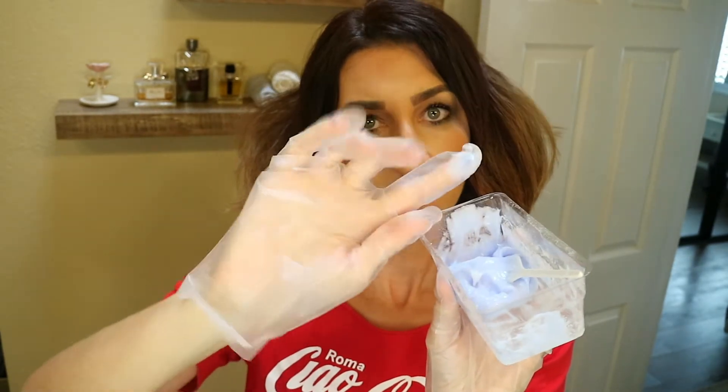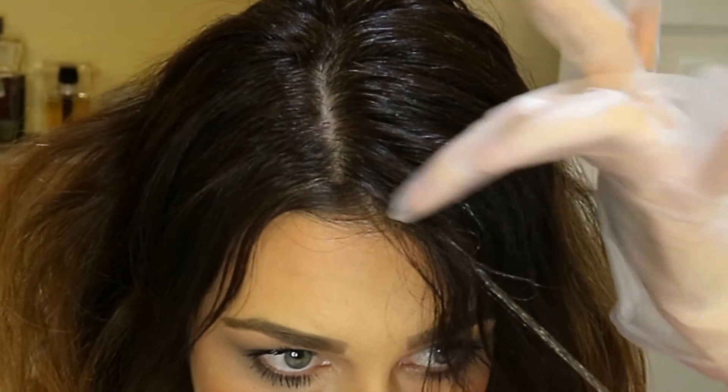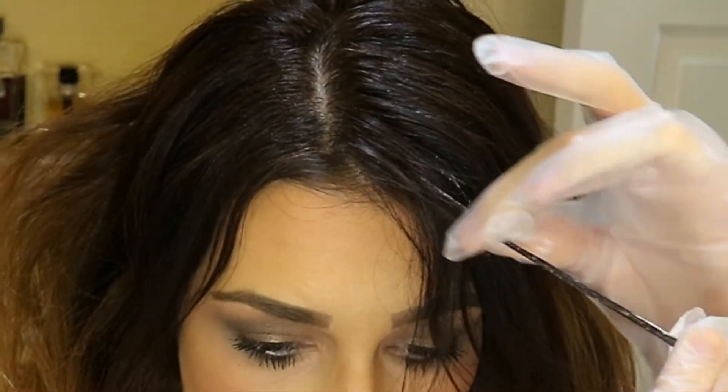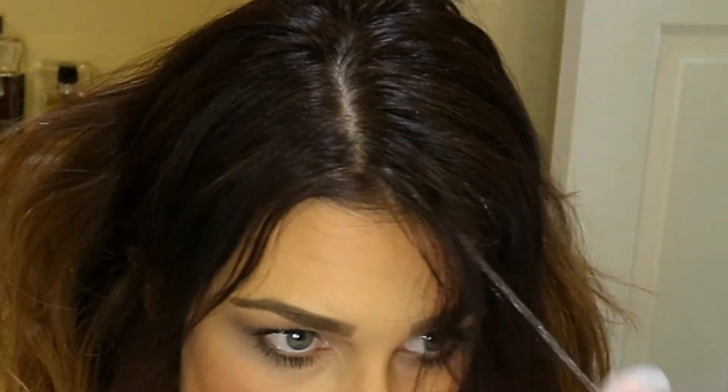I parted my hair where I typically part it, just slightly off-center. I would recommend doing that before you get started so that you kind of know how things are going to look once your hair is done. So once we have our mixture all set up, you are going to take your index finger and your thumb, dip it in, and simply start taking pieces and painting the highlight on your hair. I don't go all the way to my root — I start a few inches down and then work the product up a little bit towards the root, still leaving most of my root exposed.